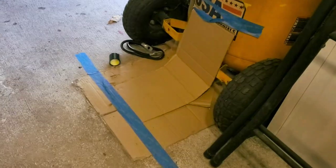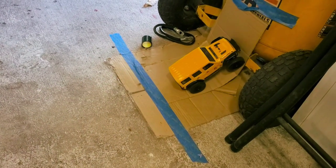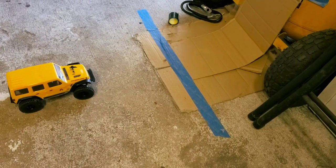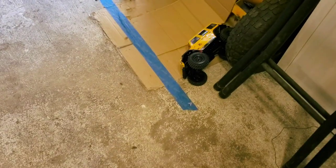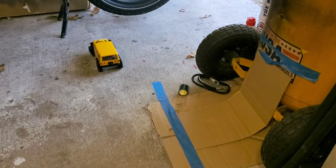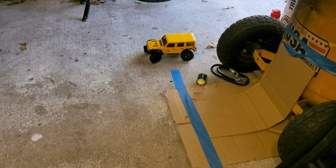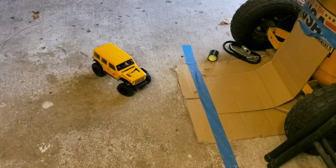Let's try a backflip — see if we can do a backflip on my janky little homemade ramp here. Kind of line it up first, and then we'll just hit it. Nope, we did a side flip. Some of my other motors, you've seen maybe a video or two with the buzz saw motor doing backflips on that thing. But this is designed to be a crawler motor, not a high-speed motor. It is very precise.